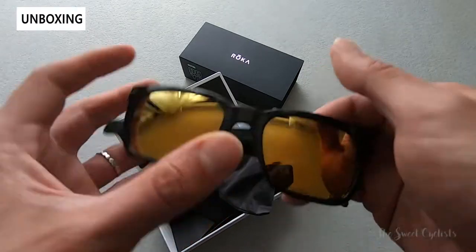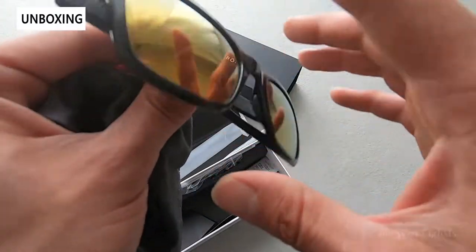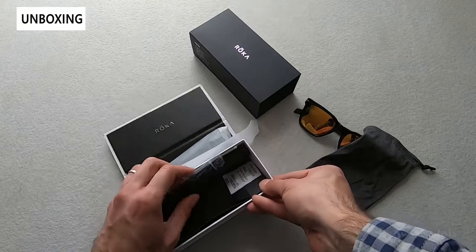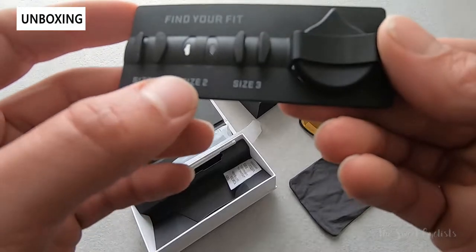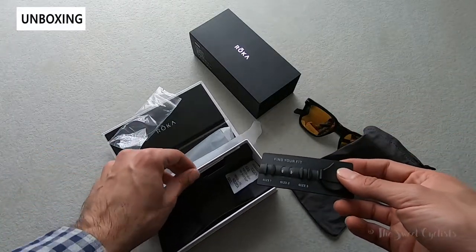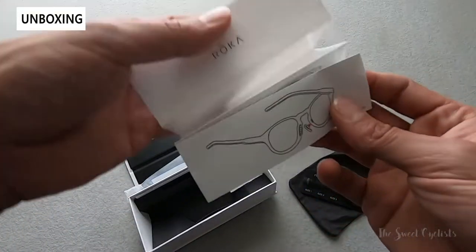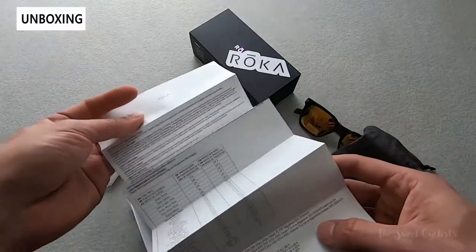In terms of what comes in the box, you get the sunglasses — we have the gold mirror lens here with the matte black finish on the frame. You get a fabric carrying case with the Roka logo. You also get the nose pads in a little plastic holder with three different sizes; size two comes by default, plus the tool to swap them and a larger and smaller size to try. Also in the box you get a Roka decal, an instructional manual on fit and nose pad changes, and a pamphlet on the different lenses and their filter categories.